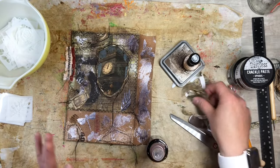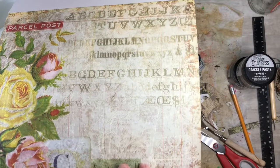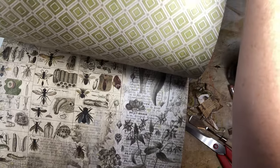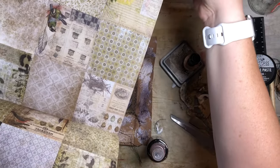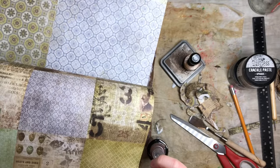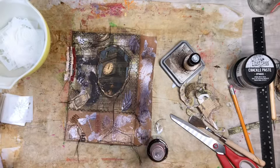I just have some scrap papers from my Tim Holtz — here's what I used in the background. It's the Ideology paper pack, and I'll put it down below for you guys. It's really fun, has tons of fun pages in it — different size papers to play with. You get the big ones, then little squares in the back, rectangles, and little squares too. It's a scrapbook pack, Tim Holtz Ideology, with 36 pages in it.